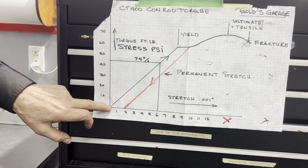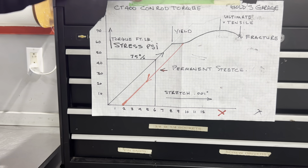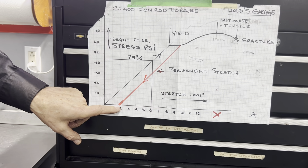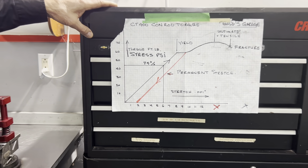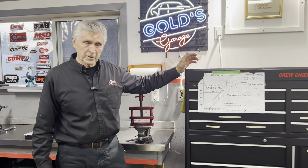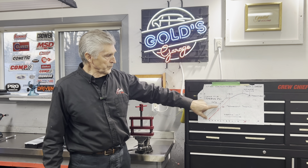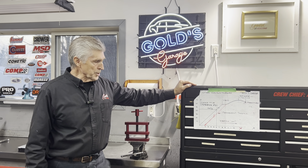When you torque it up to the yield point and then untorque it, it goes back to its original length - zero stretch. If you're familiar with the new LS engines, a lot of those use torque-to-yield bolts, where you actually get into the range where you permanently elongate the bolt. The torque recommendation for most fasteners is around 75% of the yield point as a safety factor - if they told you 100% and you went over, you'd permanently elongate and destroy the bolt.